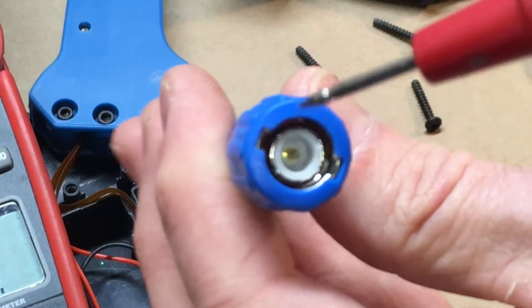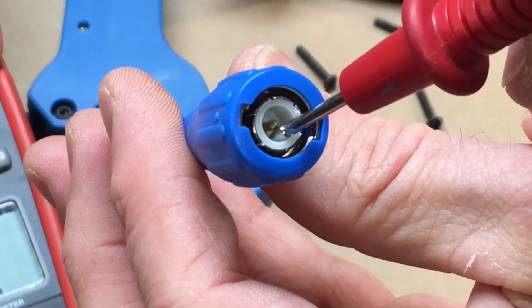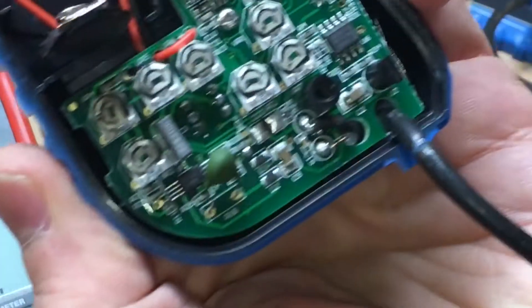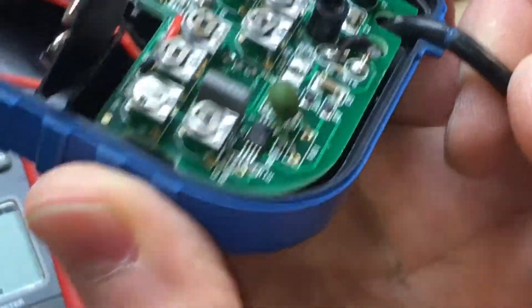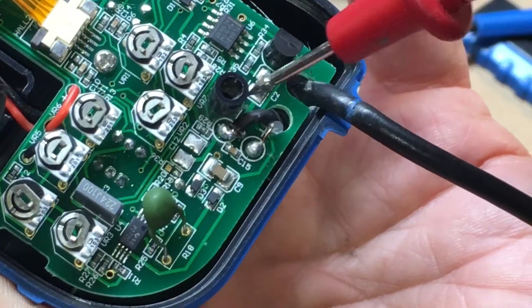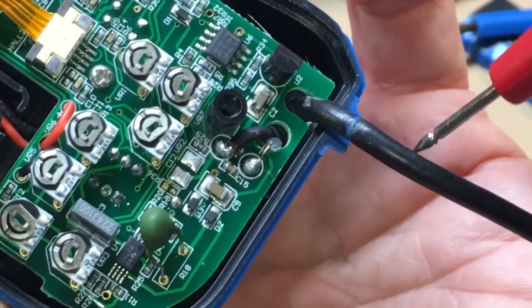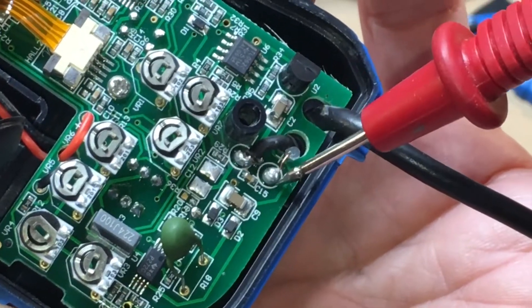I had my probe just gently pushed in there to keep continuity on the center conductor. Where the issue is of course is where the wire comes through the feedthrough here, because the strain relief is almost non-existent. That's the core and the shield, and the issue is right here. So I'll strip it back, hopefully we'll have a good section here and re-solder it to the board.